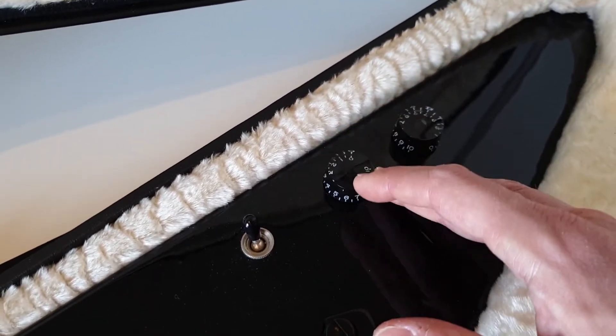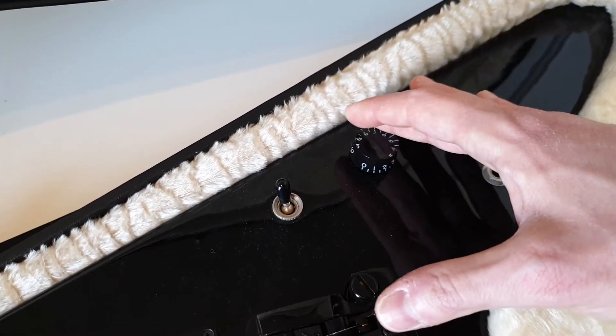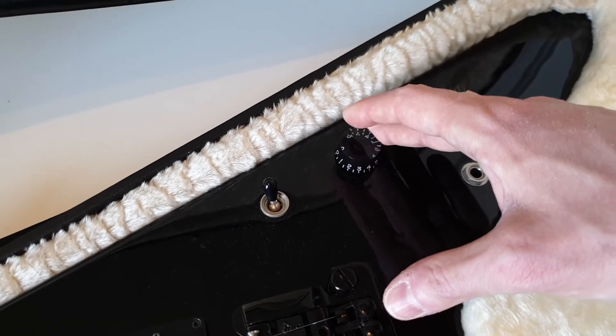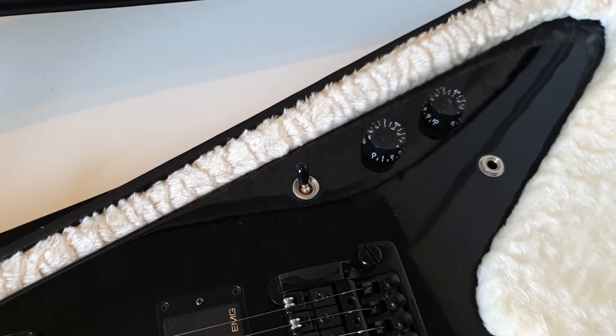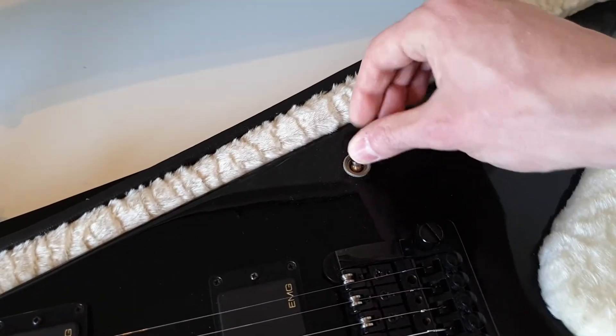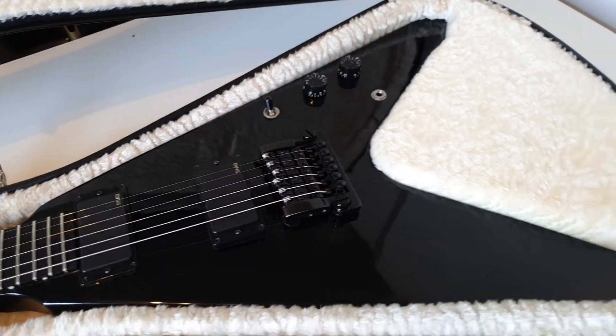For now that should be enough — volume, tone, and those EMG-style pots that turn by just blowing on them. I kind of don't like this because a pot you can turn so easily, you'll turn it unintentionally all the time. But yeah, that's just how EMG pots are.